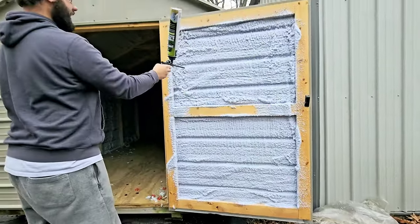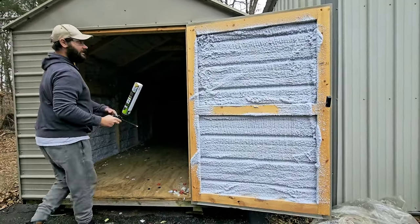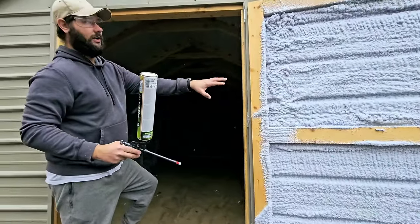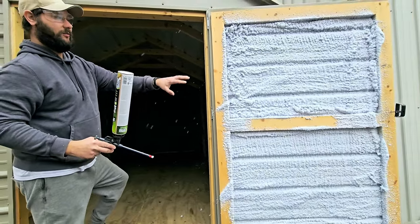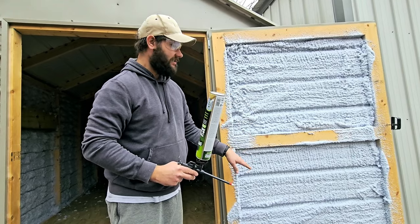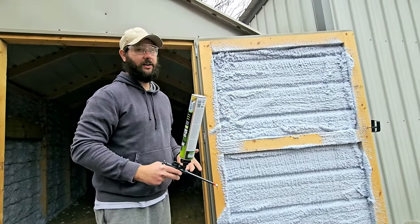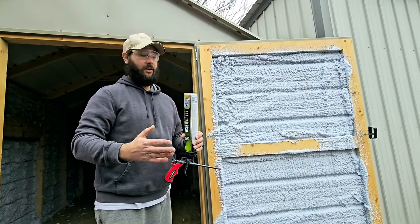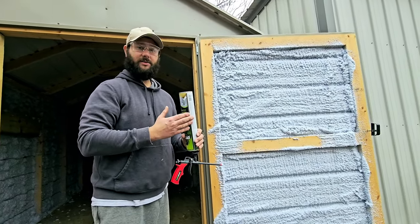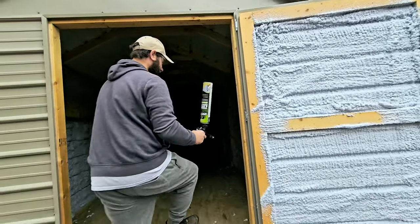Now that door has been sprayed correctly. You can also moisten the wall before you begin. After 30 minutes of applying, you can moisten the foam and then reapply if you want to get more thickness. Every one inch of Sprayman spray foam insulation is about R-5 in value, so that's pretty good.